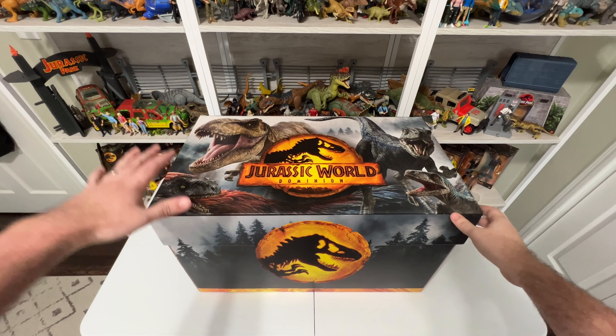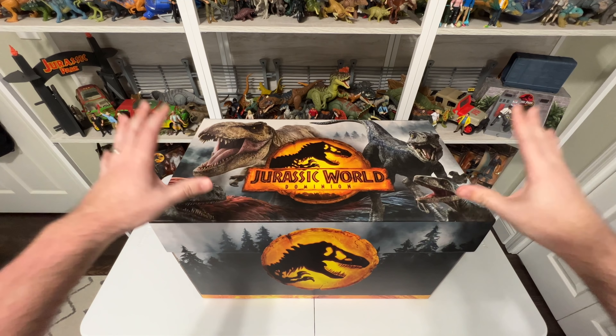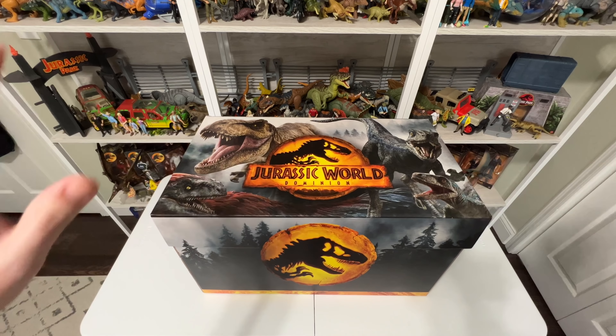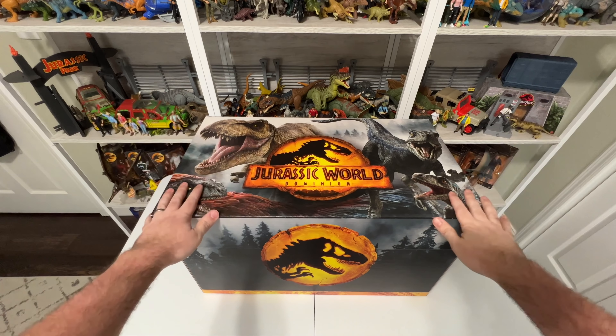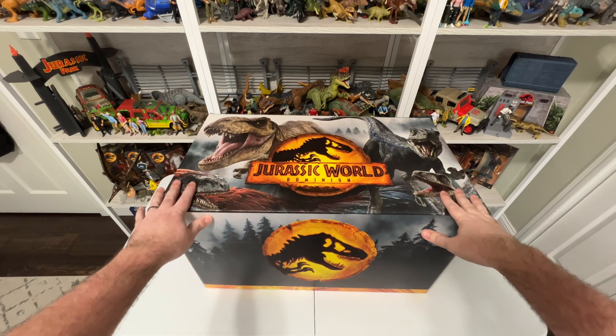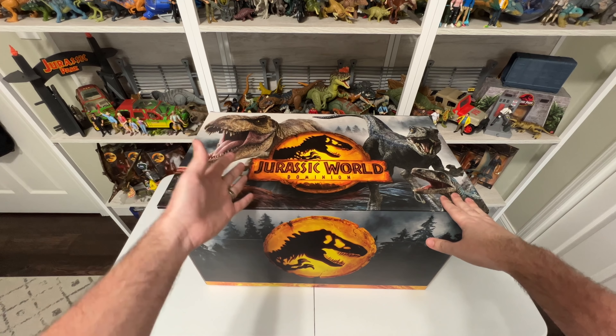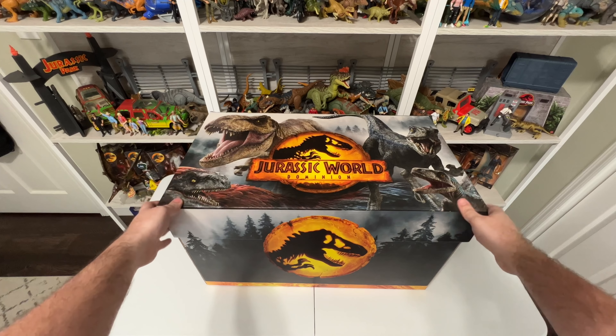Hey everyone, Tim with Collect Jurassic. Mattel just sent over this massive huge box — it's so big it barely even fits on my review table, hence the weird perspective here. Had to fit it in frame, so huge thank you to Mattel. I cannot wait to see what's inside. I'm sure it's filled with all sorts of awesome Jurassic World Dominion toys, by the looks of the branding on the box.